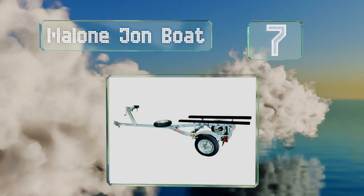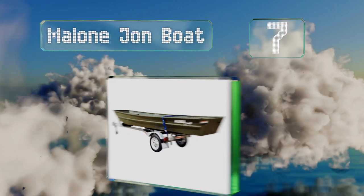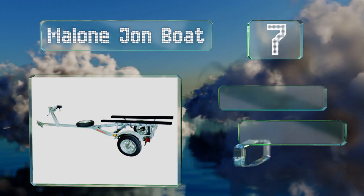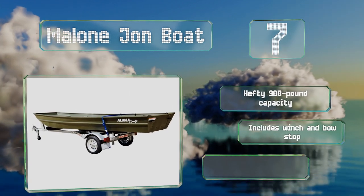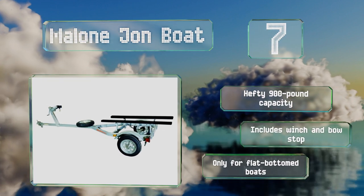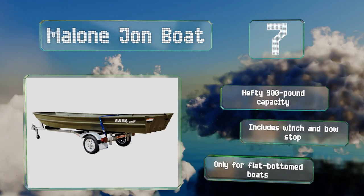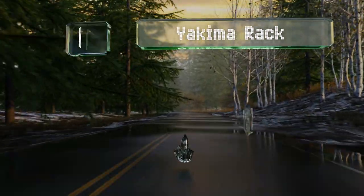At number seven, galvanized steel is one of the best options for protecting trailers against the damaging effects of the elements, which is why the Malone Jon Boat is worth considering if you're into any kind of marine recreation. It does come in at a fairly high cost compared to some. This one boasts a hefty 900-pound capacity and includes a winch and a bow stop, but note that it is only for flat-bottomed boats.